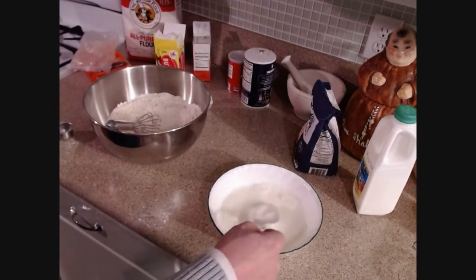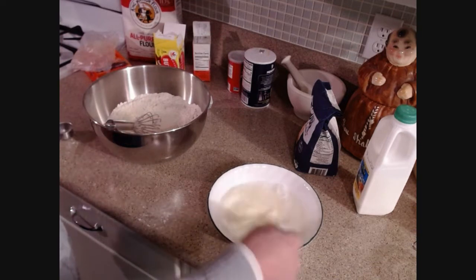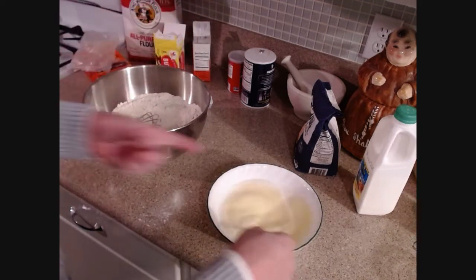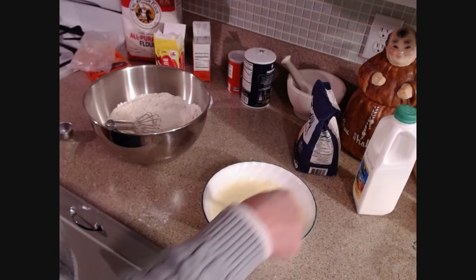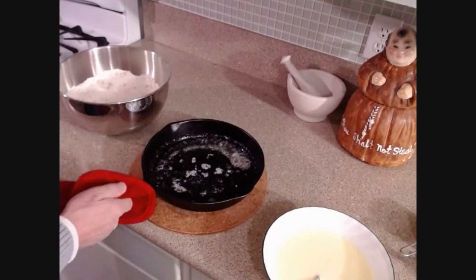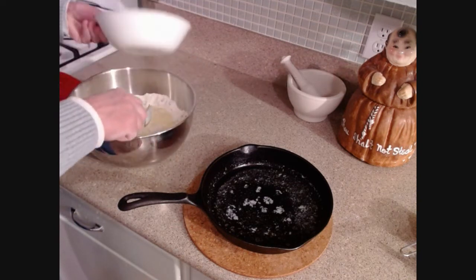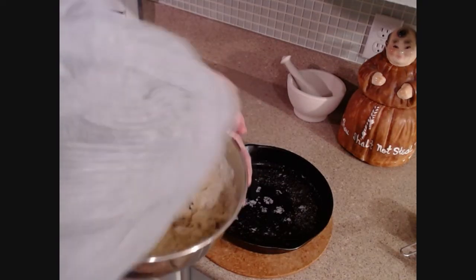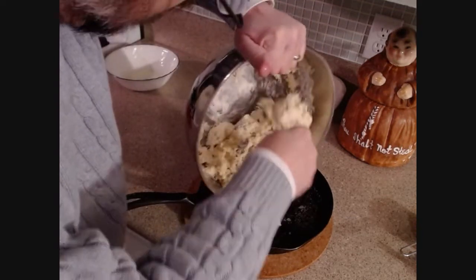Right at the last — after the pan is heated up — I'm going to quickly mix these two together. You want to mix them in about ten seconds or less, because as soon as they mix, the carbon dioxide gas will start to form from the acid and the base — the baking soda and the buttermilk — and you'll see it start to rise as I pour it into the pan. There's the hot skillet with the butter crackling. Mix it real fast. There could even be some dry bits still left, but it's okay — I don't want to over-mix it.